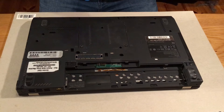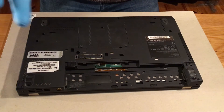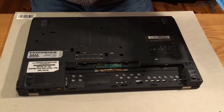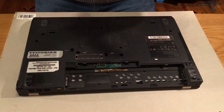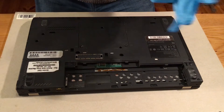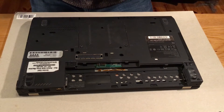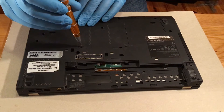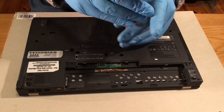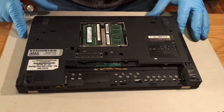Just give it a moment and then put on the gloves. Now use a little screwdriver to remove the panel where the RAM is located. Remove the panel and there's the RAM.